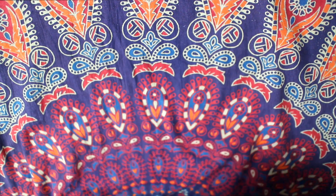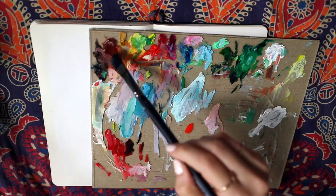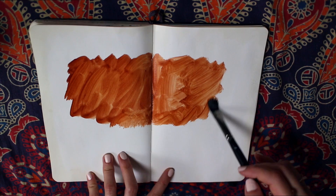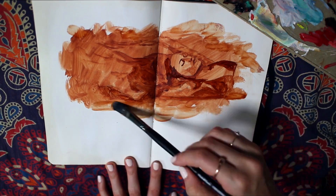Hi everyone, and thank you for joining me today for Sketchbook Sunday episode 34. Today I am painting a quick water portrait study, which isn't really anything new here on my channel, but it's something I really enjoy painting.